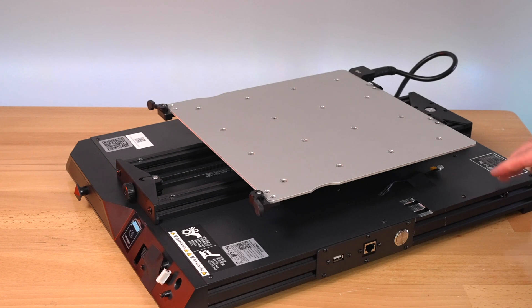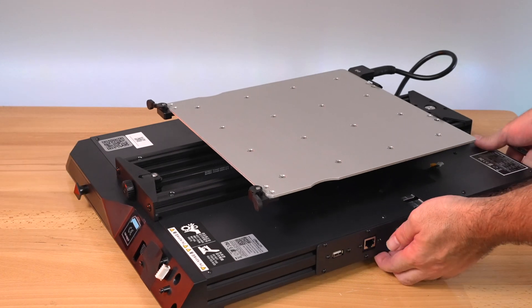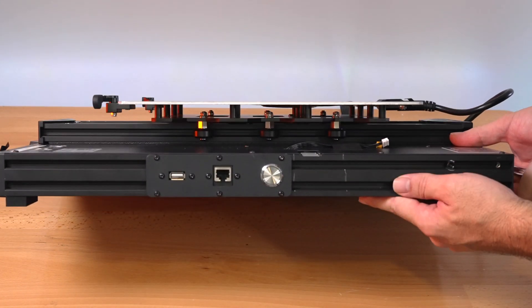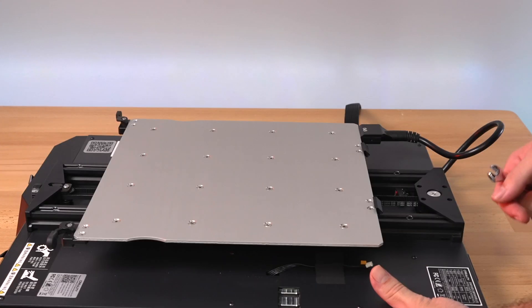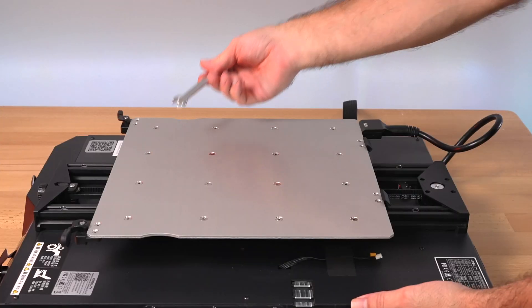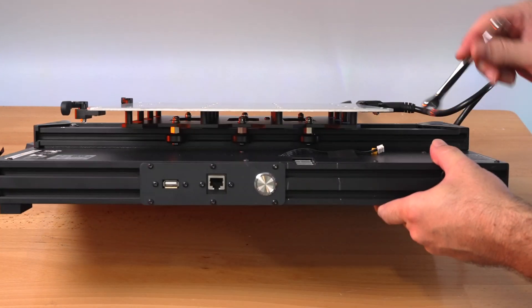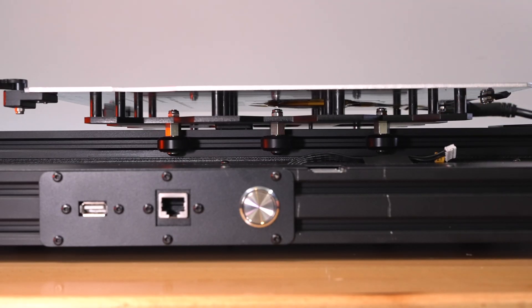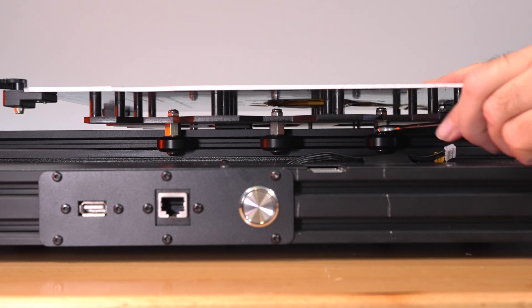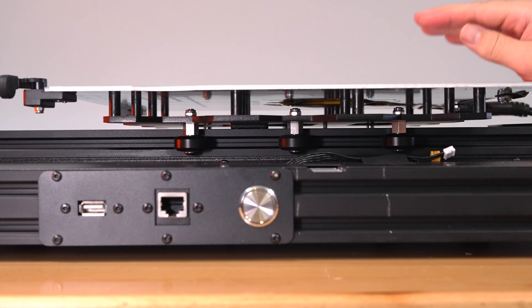We need to adjust the rollers underneath - we'll need our open-end wrench. You can see there's one, two, three rollers, and three on the other side. All are adjustable on this side, and two stationary and one adjustable in the middle on the other side. Let's start with the adjustable side. We'll spin the first one until we get some tension, then move to the next, since we're not sure how much the rest need to move.